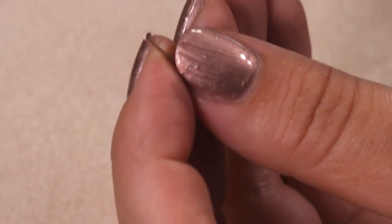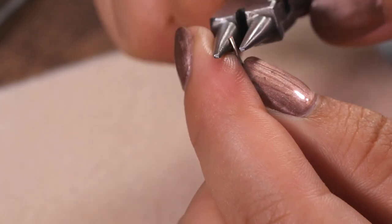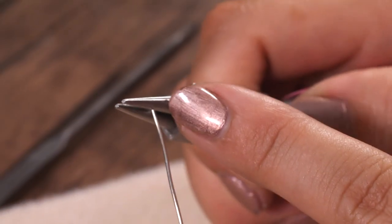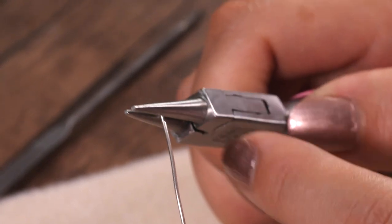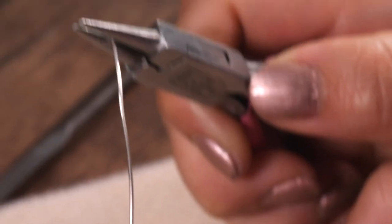Then I'm going to take my round nose pliers and place my wire into the pliers. I'm doing it about halfway down — depending on how big you want your loop you can use any area. I want to make sure there's nothing sticking out the side, so the wire is all the way in the pliers.